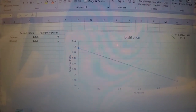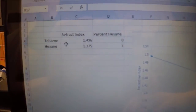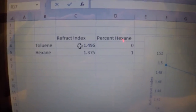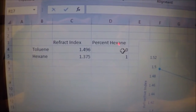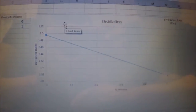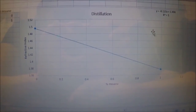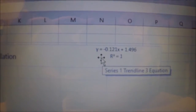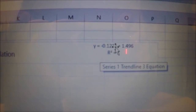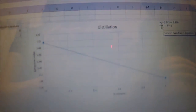To figure out the percent hexane in your distillation samples, open Excel and plot two data points. Toluene has a refractive index of 1.496 and is 0% hexane; hexane has a refractive index of 1.375 and is 100% hexane. Graph those two points and fit a line to get an equation. Once you get your refractive index values from the refractometer, plug that value in for Y and solve for X — X gives you the percent hexane in your sample. Run this for both of your separated distillates to assess how pure your samples were.